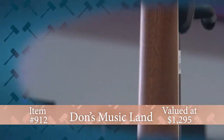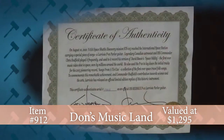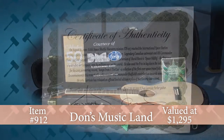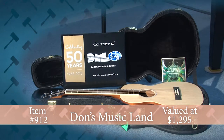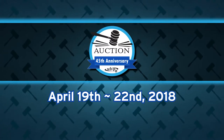The guitar comes with all solid wood construction, mahogany back and sides, and comes with a certificate of authenticity and the CD as recorded on the space station, plus a case. Thank you to Don's Musicland in Peoria, celebrating 50 years with this exceptional donation on the WTVP Auction Big Board.